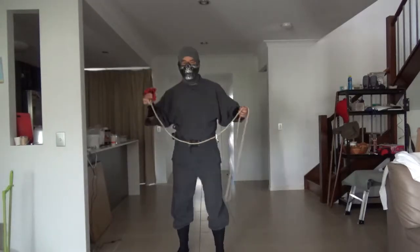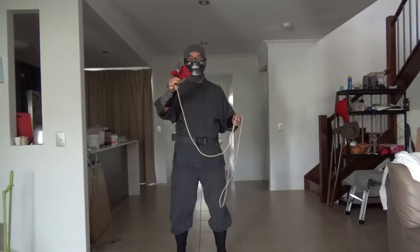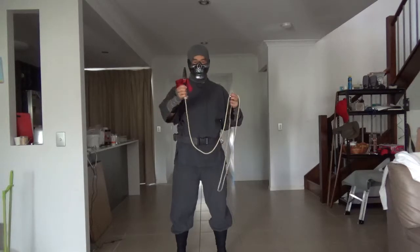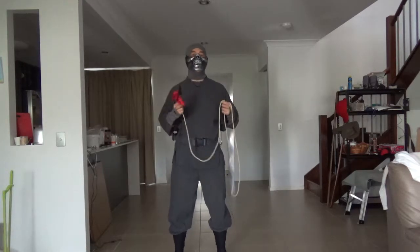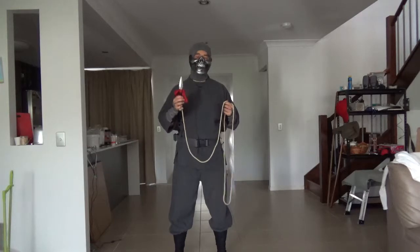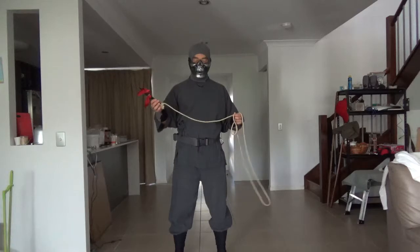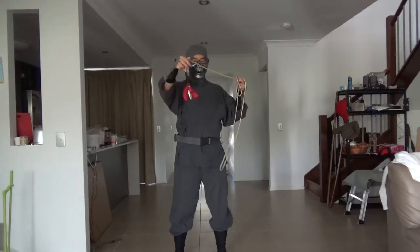Hello YouTubers. This here is my Mortal Kombat ninja weapon, which is called the Rope Knife. Now, the thing about the Rope Knife is, this is not a traditional Japanese ninja weapon. This is something which comes from Kung Fu.